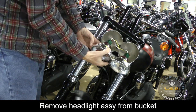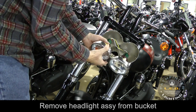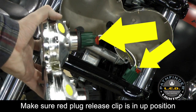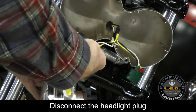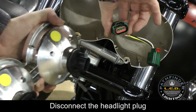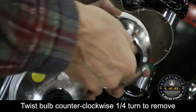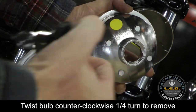Carefully release the headlight assembly from the bucket and you'll see the two connectors to the headlight bulbs. To remove the headlight plug, make sure the red release clips are in the up position. The plugs should then release from the back of the headlight bulb. You can twist the bulbs counterclockwise one quarter turn and then remove them.